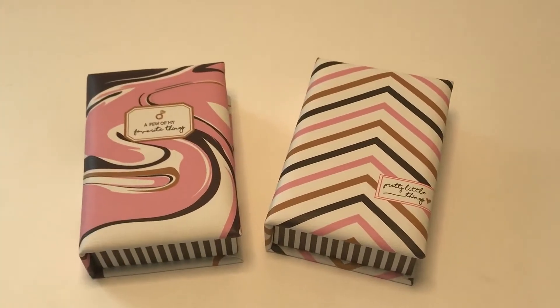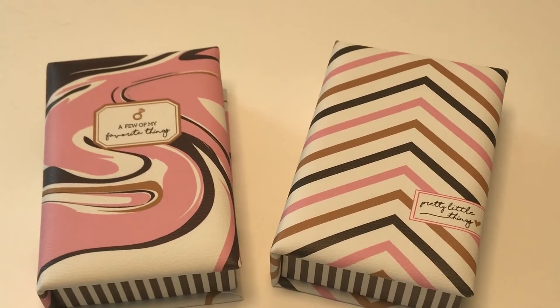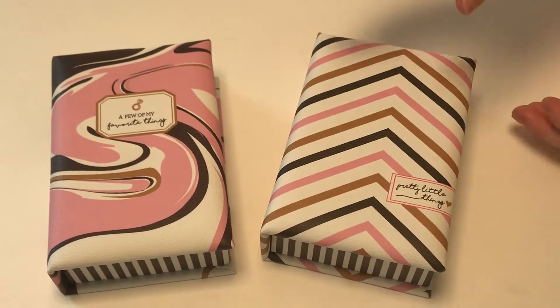The Small Treasures Jewelry Organizer Box comes in two different patterns: chevron with pretty little things on it, and marble with a few of my favorite things. They're made out of vegan leather.